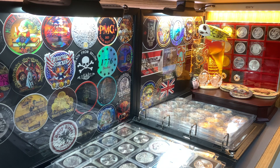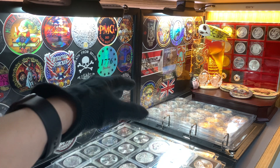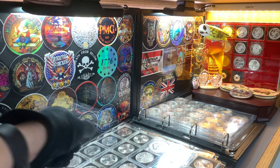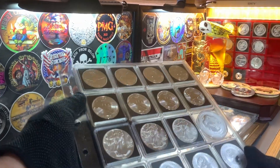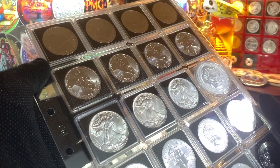Today I'll be doing an update to my silver bullion collection, specifically for this album over here. For those of you who have been following my channel, you'll know that I use this album to keep most of my silver bullion coins, which I have placed into the square quadrum capsules.